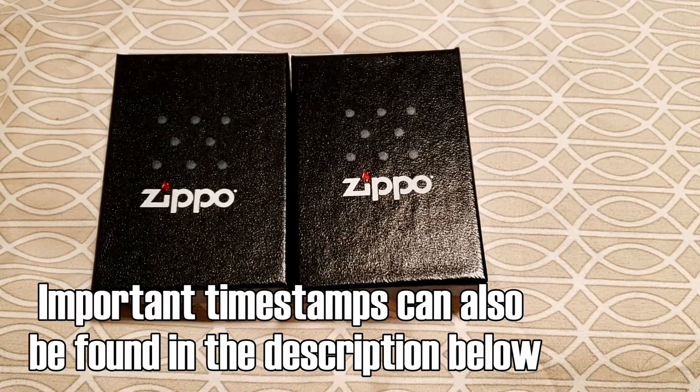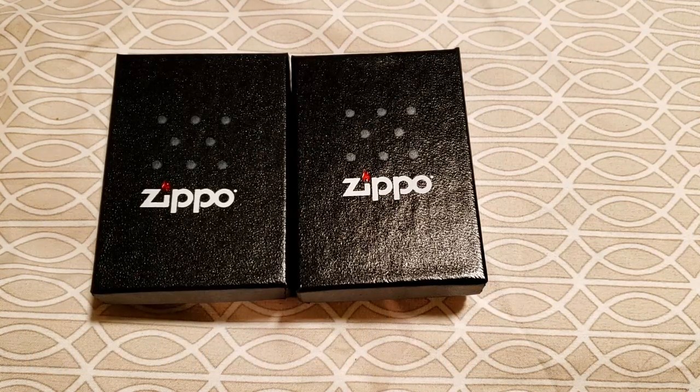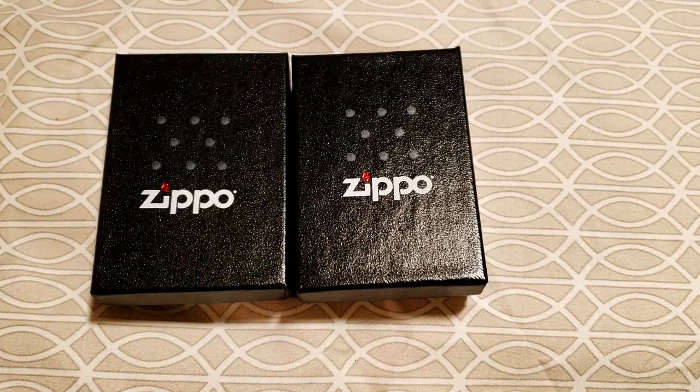Now if you're wondering how you know they're mystery and how the mystery hasn't been ruined — I actually had two separate orders from zippo.com when they were running the free mystery Zippo for every order over, I think it was 40 bucks. That promotion's over now, but I managed to get in two different orders. I had a family member open the package, sort through the various ones we ordered, and pick out the ones that clearly weren't anything I'd ordered. Without telling me, they put the boxes label-side down, so I have no idea what these are.